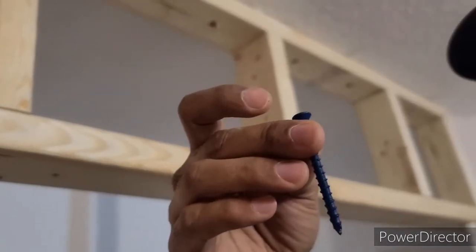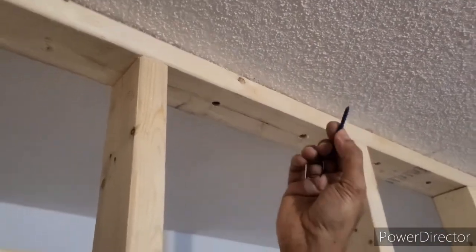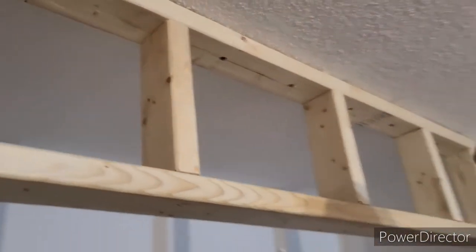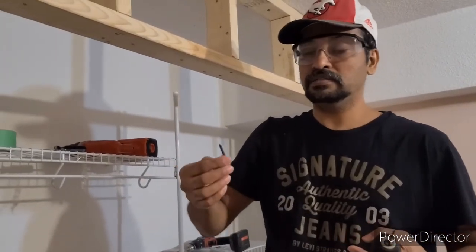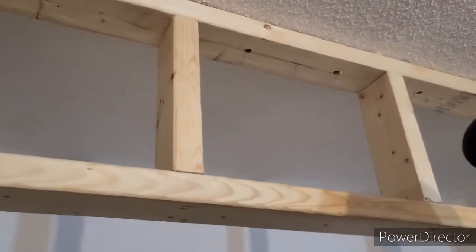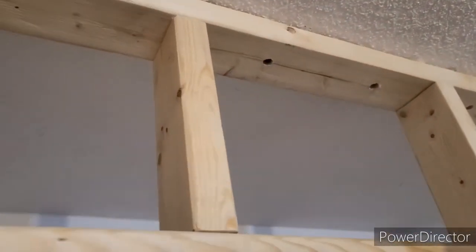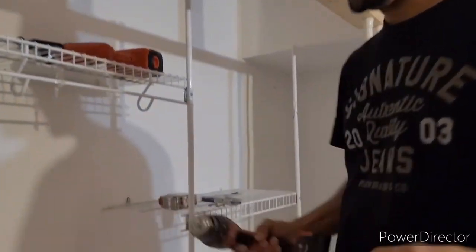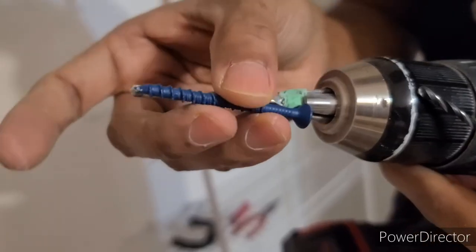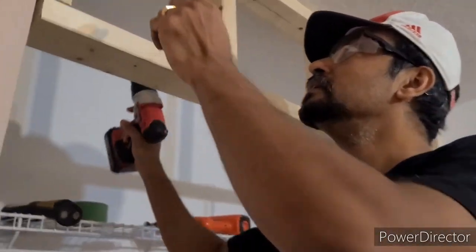I'm using two and a quarter inch screws — I should have gotten two and a half inch. With one and a half inch thick wood, a two and a half inch screw would go about one inch into the concrete, which gives a strong hold. With two and a quarter I just make a countersink. I'm using a 5/32 concrete drill bit and I tape it to mark my depth — I want to go about this far in. First I use the wooden drill bit, then the concrete drill.